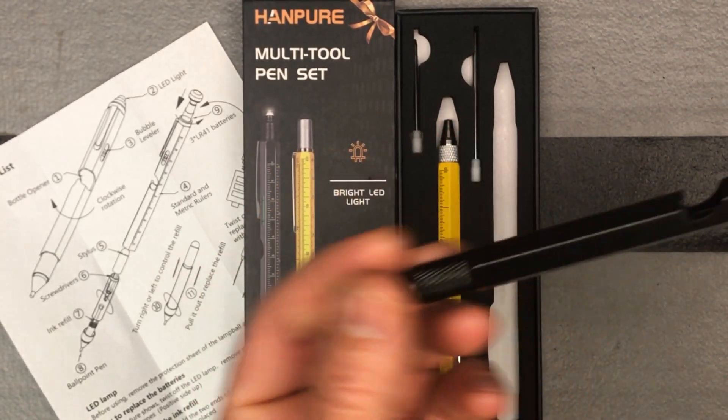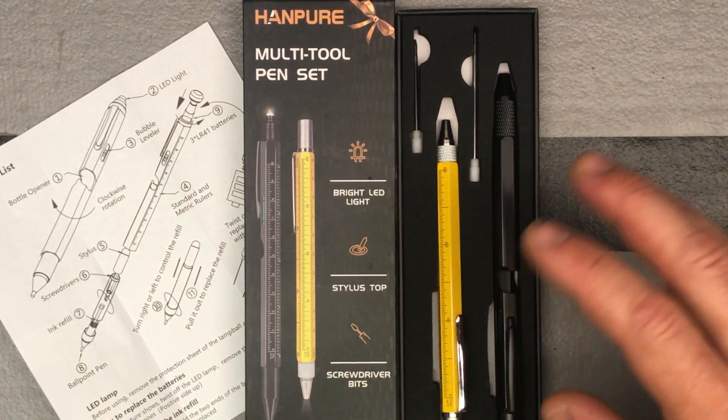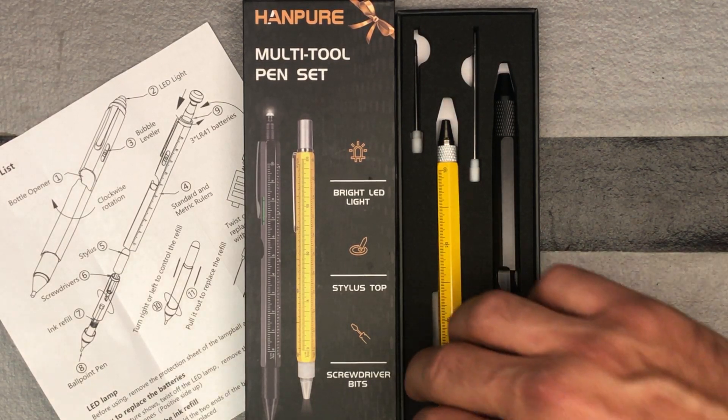I like that they're real metal — they stick to magnets. I have a lot of different magnets in my tool area for holding tools, so it's nice to be able to have these up there so I know where they are.